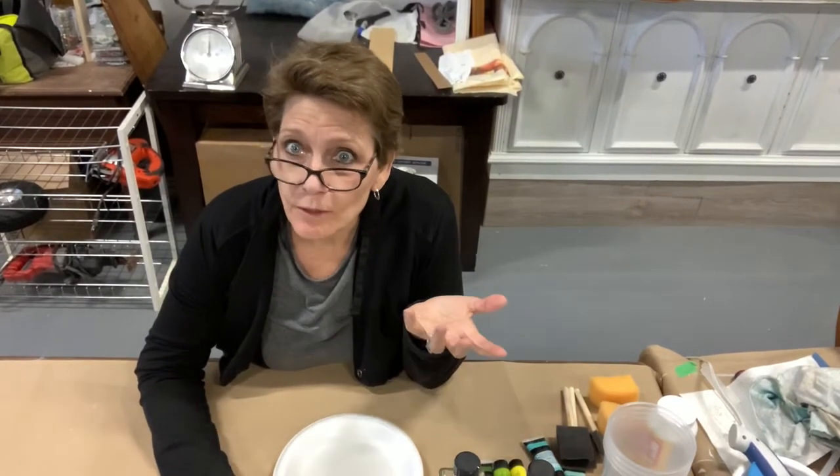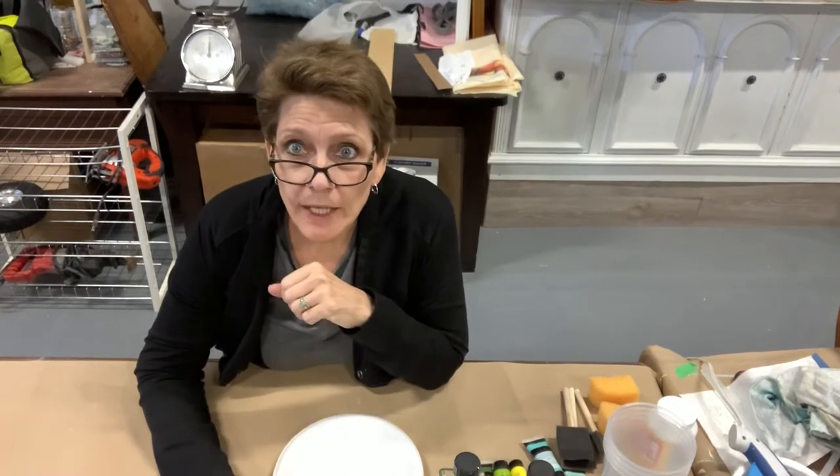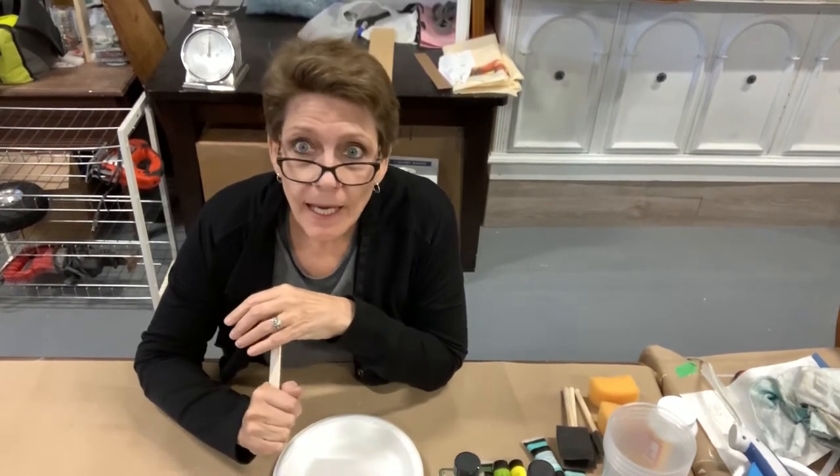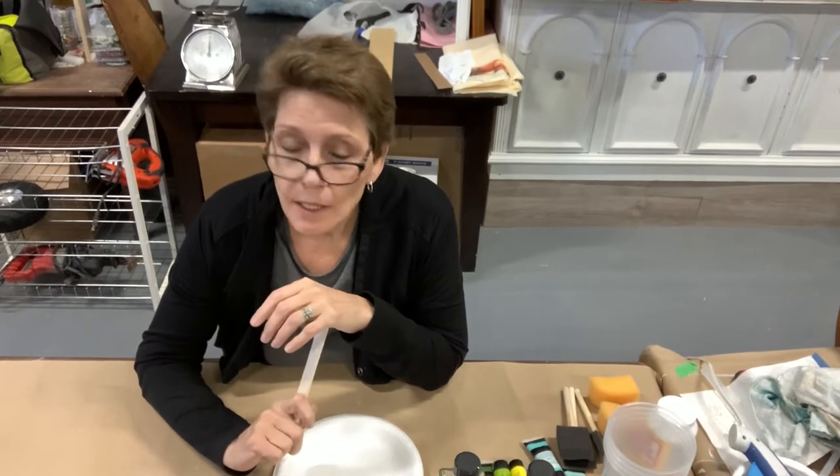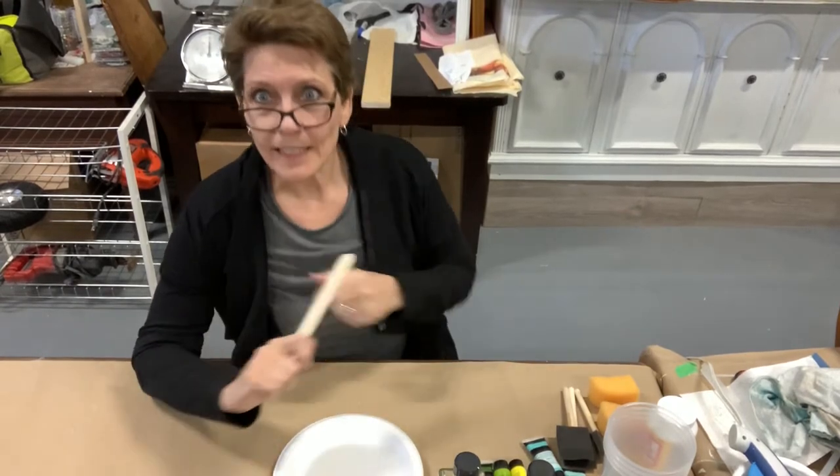Hey everybody, Cindy Daychuck with Queen Bee Creations. Welcome to the channel. If you're not already subscribed, go ahead, hit the button, hit the thumbs up, and if you want to be kept informed whenever I post a new video — because I do at least one a week — hit the bell and it'll let you know.